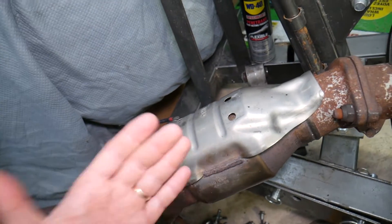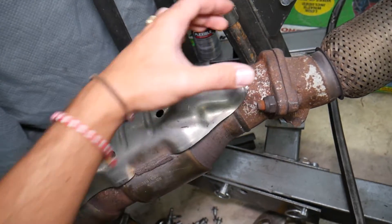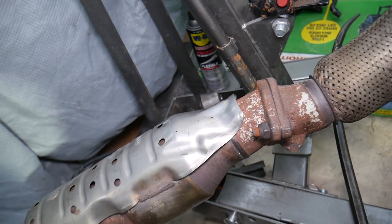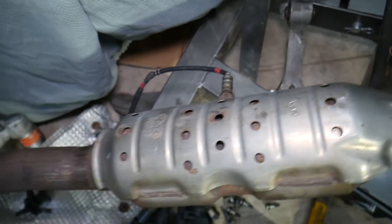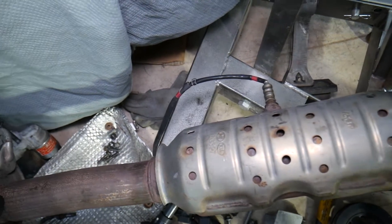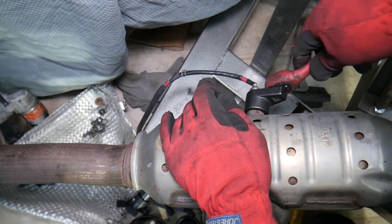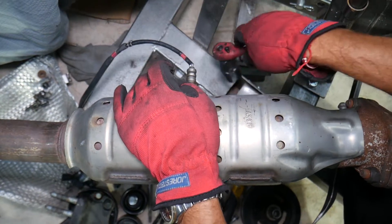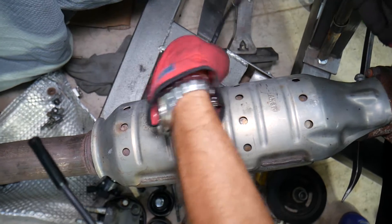To verify if the catalytic converter is still inside, you'd normally have to do quite a bit of work — remove almost the whole exhaust system. These bolts most of the time will snap, you'll need to drill and install new bolts, and that itself can take hours. So what we're going to do instead is remove only the oxygen sensor, which takes only a few seconds. By removing the oxygen sensor, we can inspect the inside with the camera. We'll show you how we scan it inside.